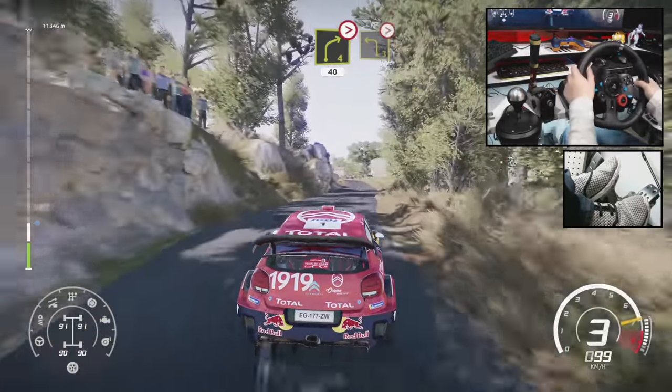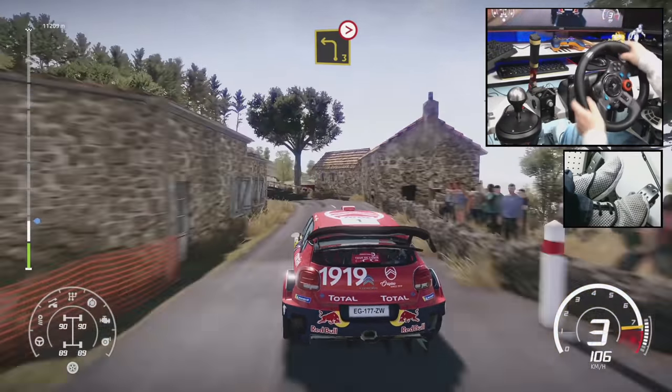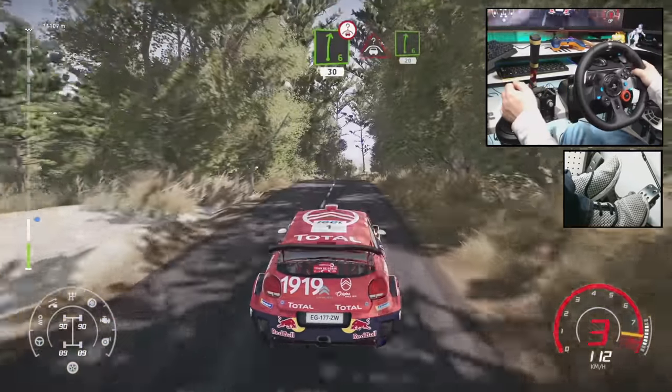Left 3, very long, tightens. Into right 6, short, into crest. Into right 6, short, 20.